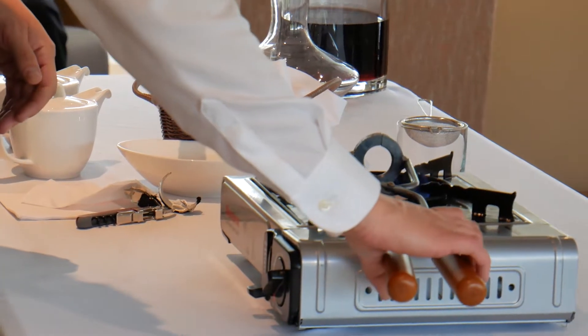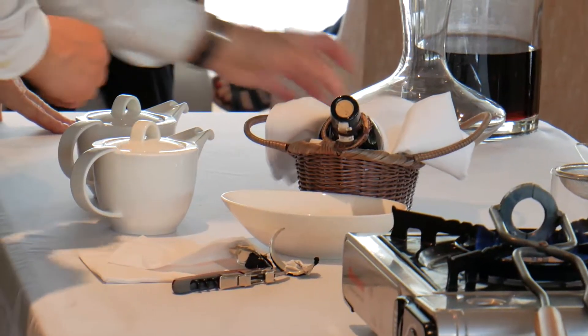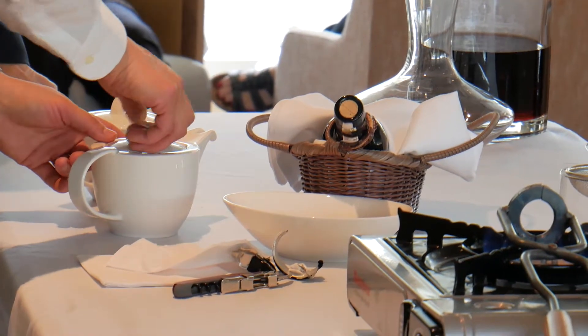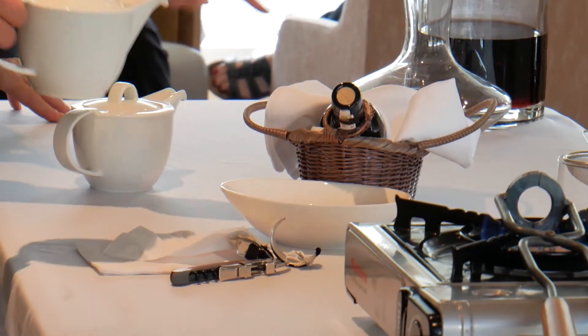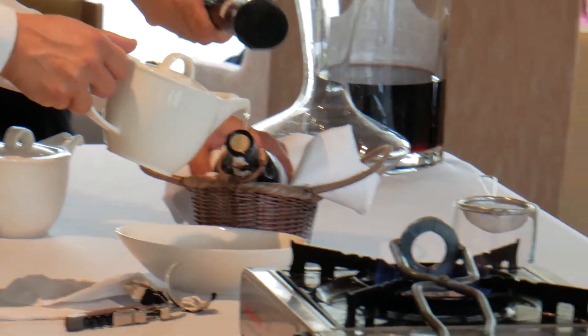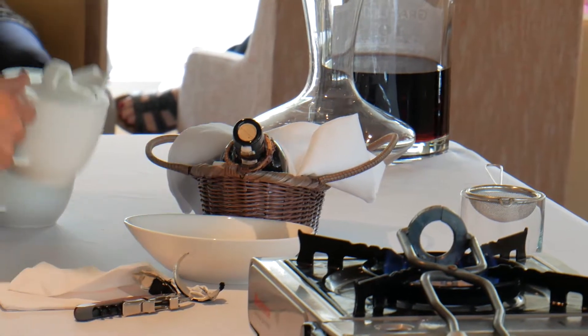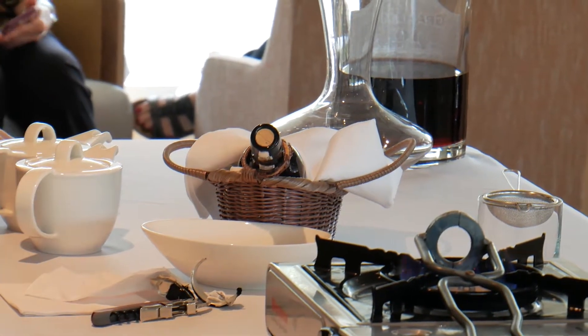I will put the microphone now close to the bottle so you will hear the pop. This is the ice water. Did you hear? Did you hear?